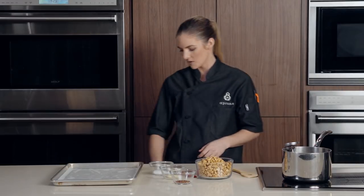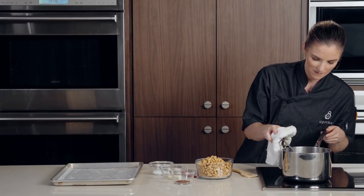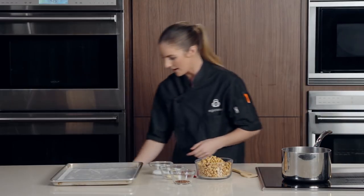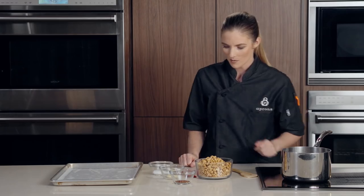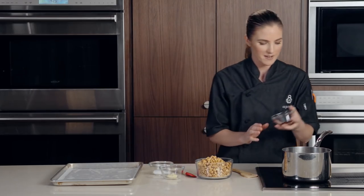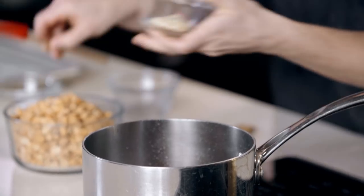We do need to remove the thermometer though, and it's pretty hot. So I'm going to carefully pull that off with a towel and set that aside. We have our other ingredients which we need to add in now — we have chili pepper flake and a little bit of garlic paste.